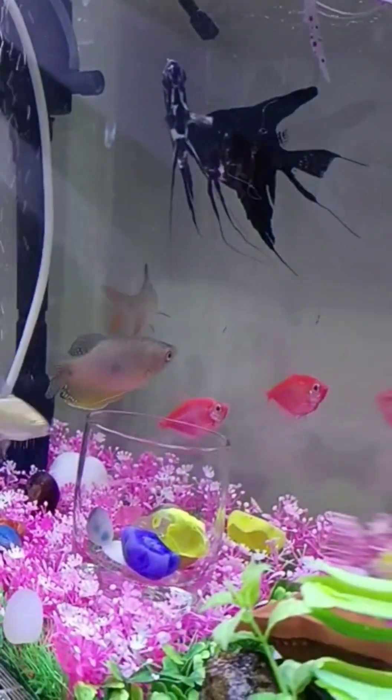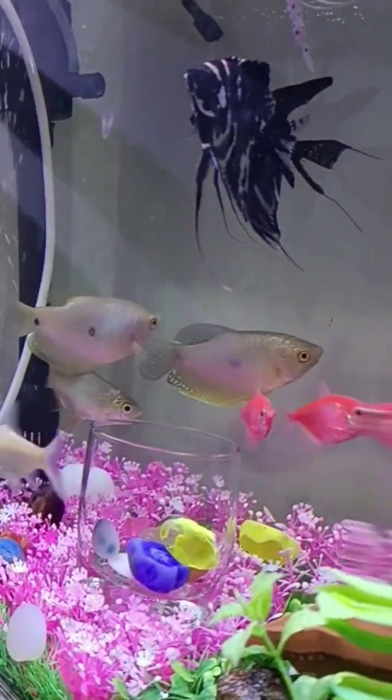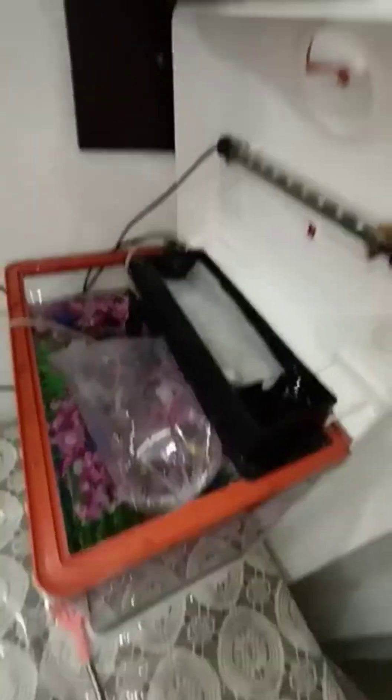But it was not like that before. I'll show you how I cleaned it and what the important parts are. Here you can see the old tank and the pieces are here.